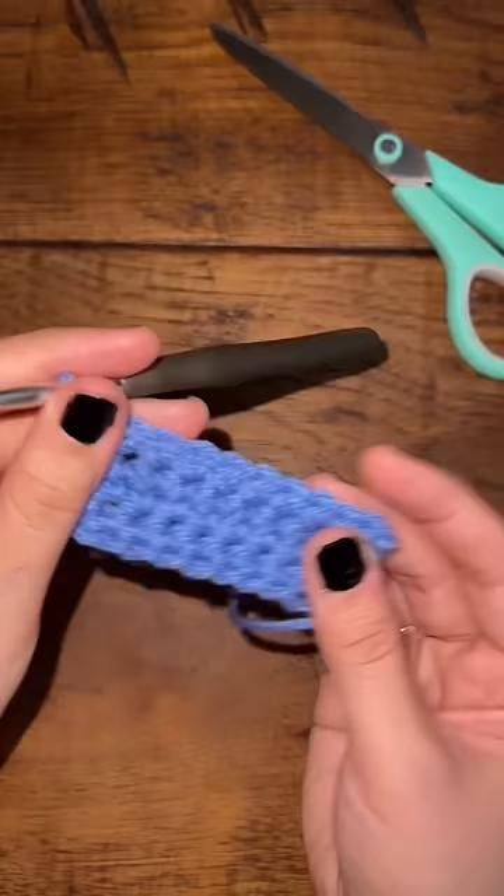Crochet back and forth, back and forth, until your project is your desired length. Cut your yarn, pull it through, and you're done.